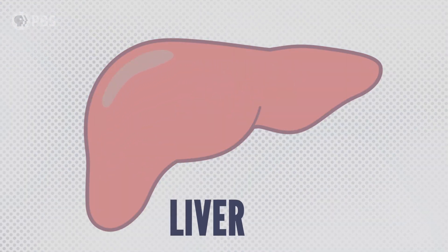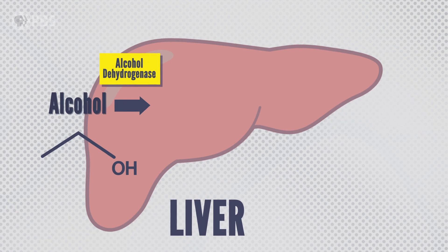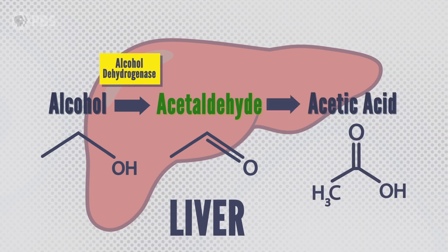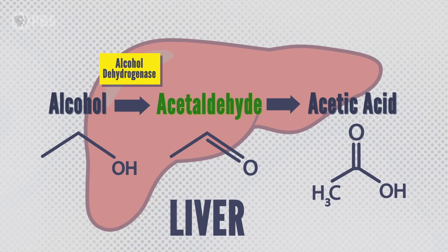And then you've got the liver. Alcohol enters your liver and gets broken down by an enzyme called alcohol dehydrogenase into acetaldehyde, which is toxic. And then this gets broken down into acetic acid, which is a harmless ingredient in vinegar — but not before you suffer a hangover.